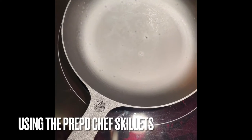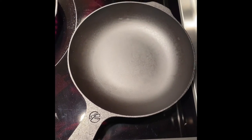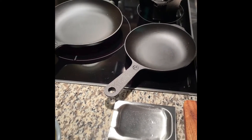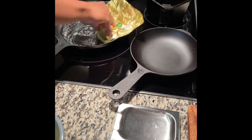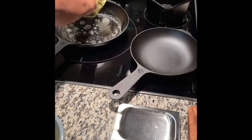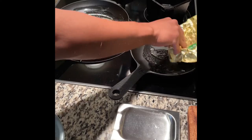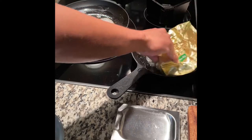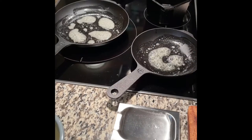Welcome back. Today we're talking about the Prepped Chef skillets — specifically the chef skillets, not the standard skillet. This is the 8-inch and the 10-inch. I bought them as a set for $149 US dollars. They also sell them individually: the 8-inch is $85 and the 10-inch is $99.